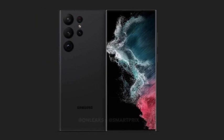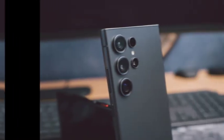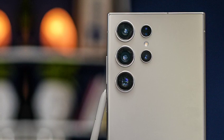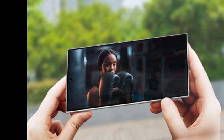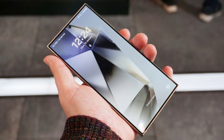One of the standout features of the Galaxy S25 Ultra is its transition to rounder edges. While the S25 and S25 Plus maintain a similar aesthetic to their predecessors, the Ultra's updated design aims to enhance comfort during use. Though some users may appreciate this softer look, there are those who believe that the sharp, angular design that defined Ultra models in previous years should have remained.